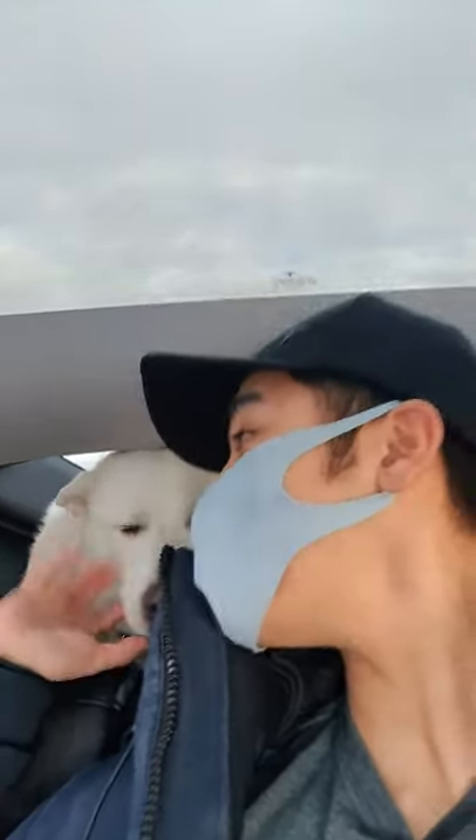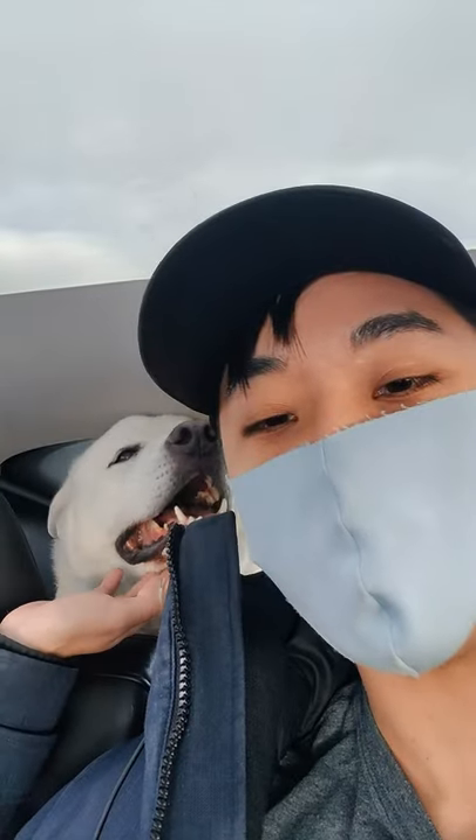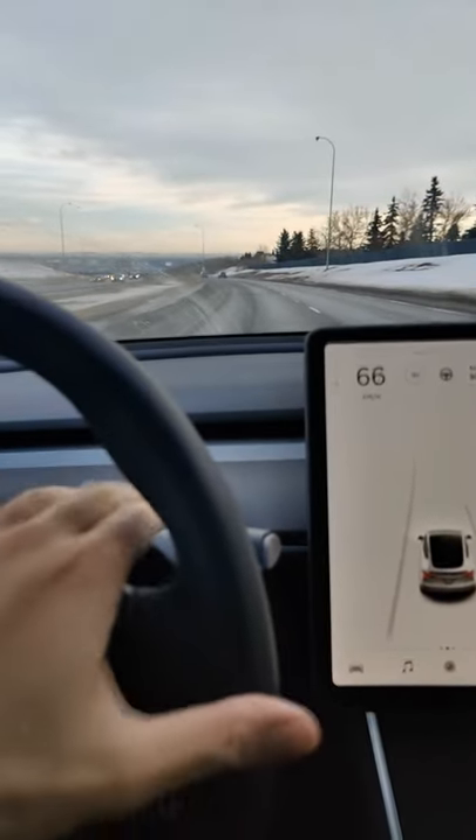What's up, everyone? This is Tee Ho and Neil here. Today, we're going to show you how to disengage autopilot. There's three ways to do it. First thing you have to do is engage autopilot.